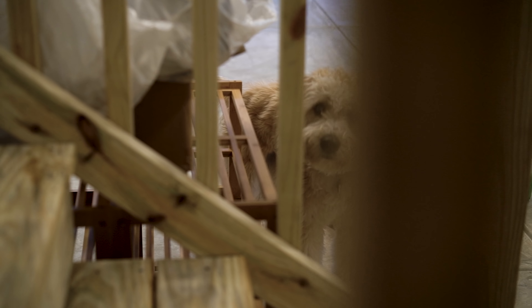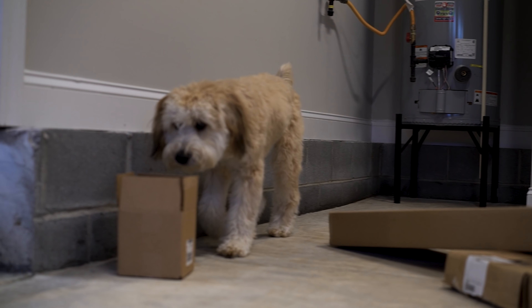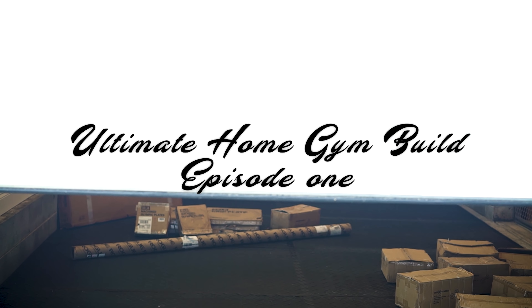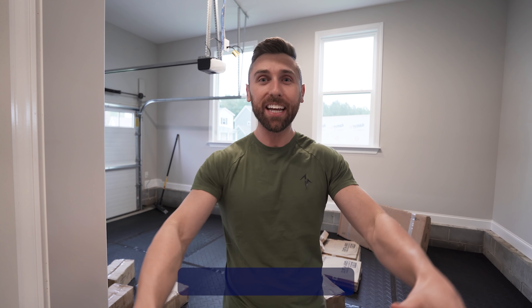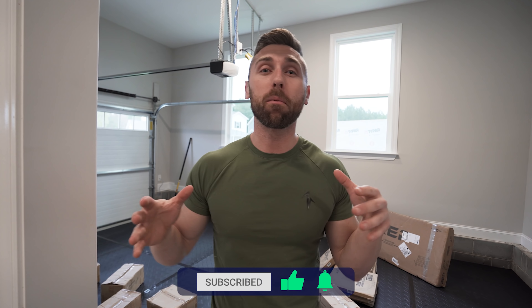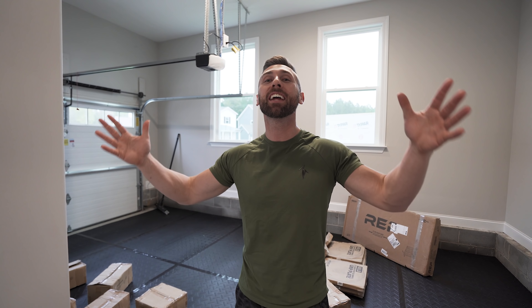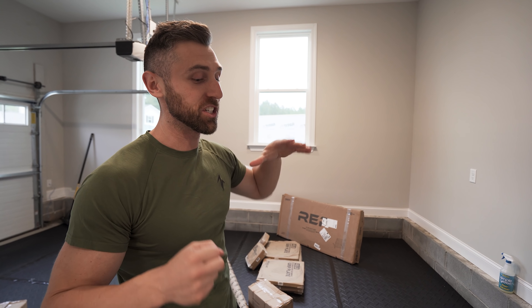Guys, this is literally like Christmas. What is going on? Everybody, I'm so excited for this video. If you're new here, please drop the video a like and subscribe to the channel. We have more home gym content coming very, very soon. So we finally have moved into the new house, and the first thing I did was set up the garage. As you can see,